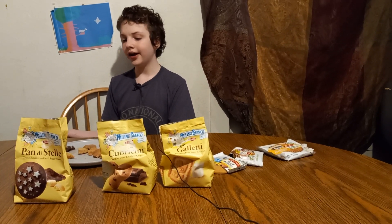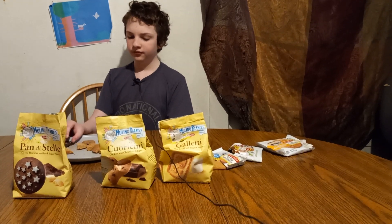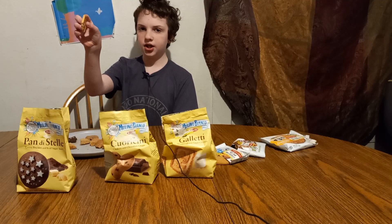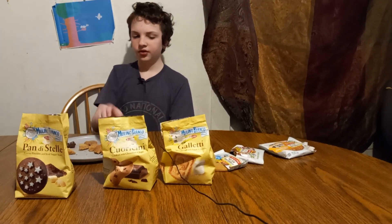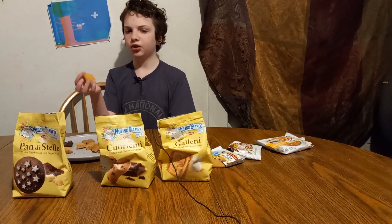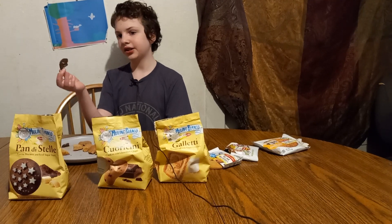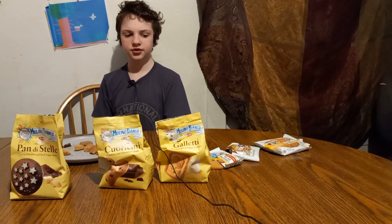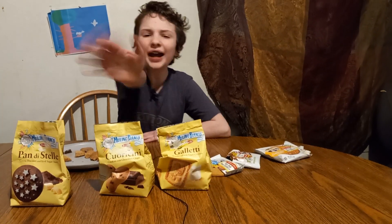They're all okay. The animal cracker-style one and the cocoa biscuit are tied at 7. These ones are more able to eat a bunch and snack, while these ones on their own taste better. Anyway, that's been Taste Test with Gabe. See you next time! Bye!